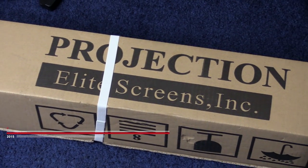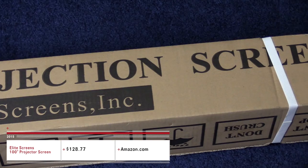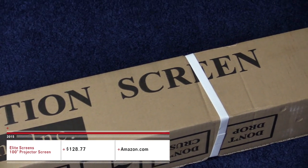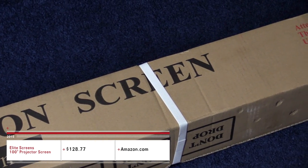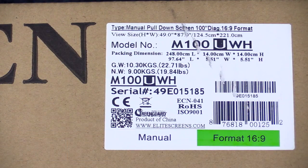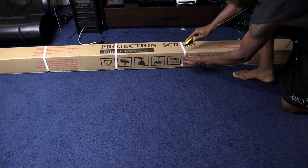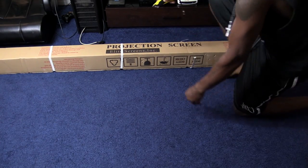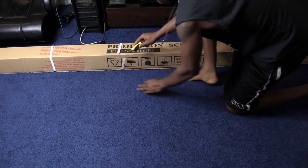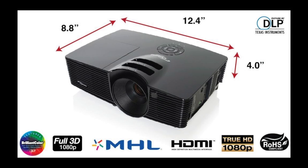What's up, people of YouTube! I'm here to give you guys an unboxing of a 100-inch projector screen by Elite Screens. It was already hard enough for me to choose a projector, let alone a screen. I also have an unboxing coming up for the projector too, so be looking out for that — it may already be up by the time you watch this video. Subscribe if you want to stay tuned.